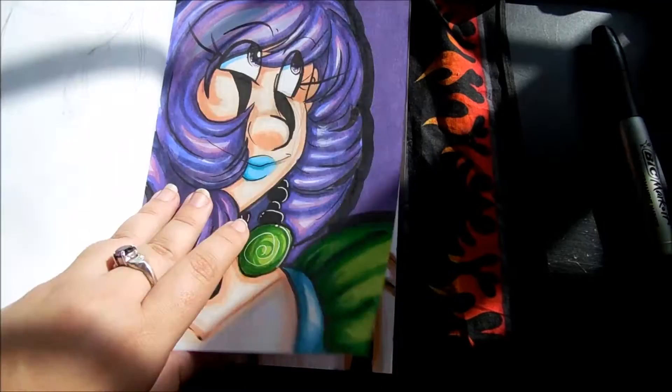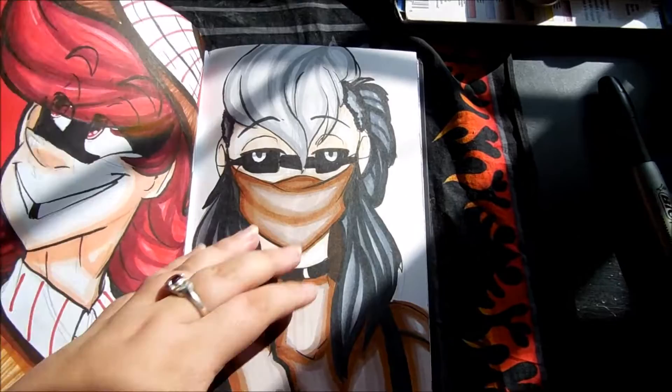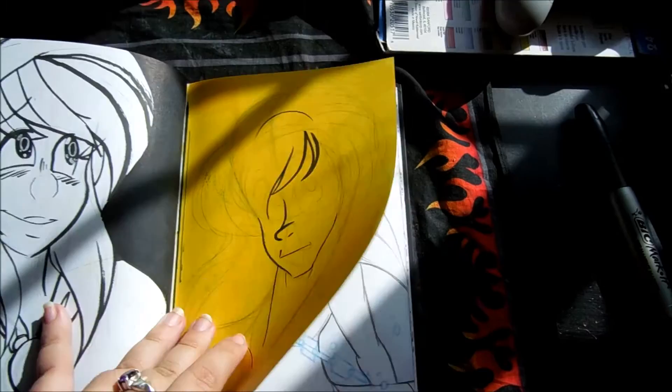I decided to try to do all of my mages, and I kind of gave up — I don't know why. For some reason I gave Tetsu a giant nose in this, and she just doesn't have a nose that big. I feel like her hair came out though. Tetsu, Ringmaster, Steven, Adrian, and then Alador's where I gave up. I'm just like, eh, I'm bored.